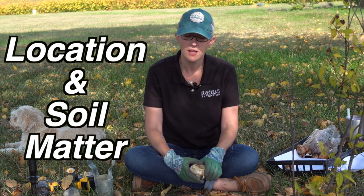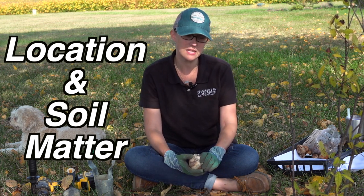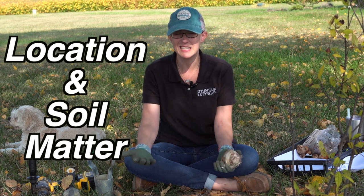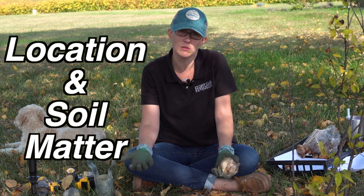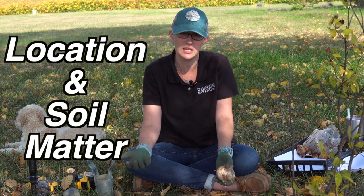You really want to make sure that you have good, well-drained soil and a nice bed of organic matter. I usually like to put a handful of organic matter at the bottom of my hole when I plant my bulb, so that over the next six to eight months while it's getting ready for blooming in the spring, it has some food to support that root development.